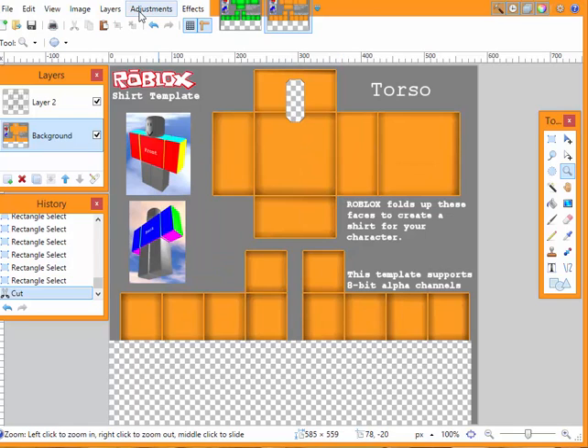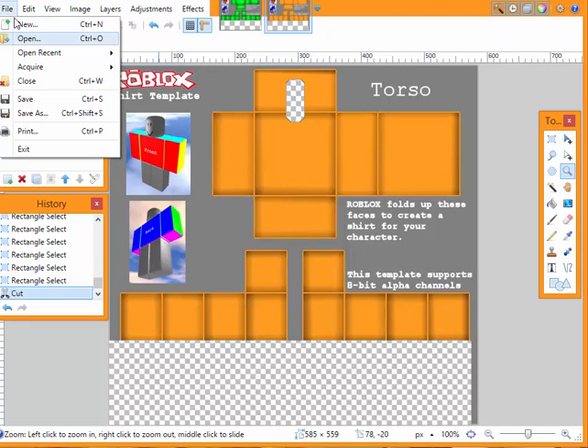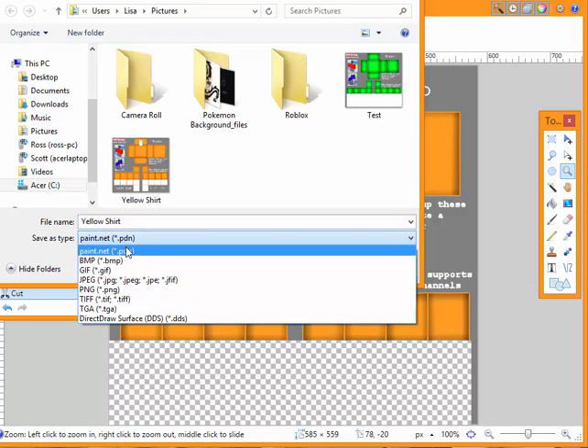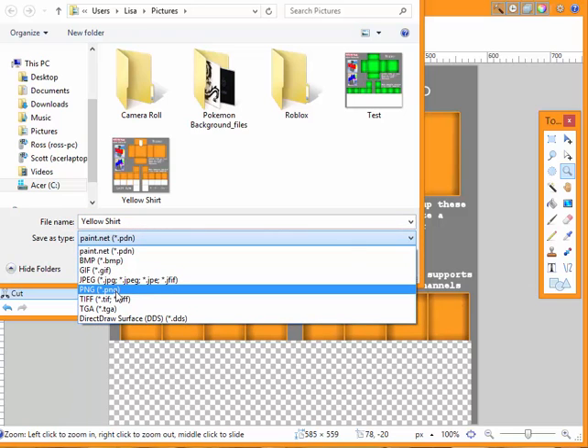One more thing I wanted to add today is that I've also received some comments about people not being able to save or upload their files right away. So, what you're going to want to do is go to Save As. Now, sometimes it'll come up as a PDN. Roblox does not accept these files. So what you're going to want to do is click here and go to save it as a PNG.